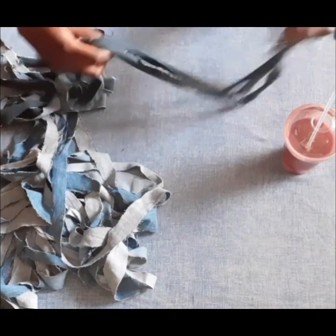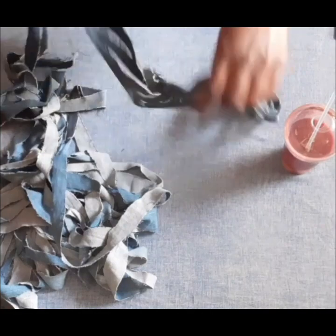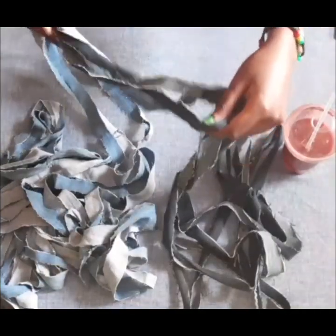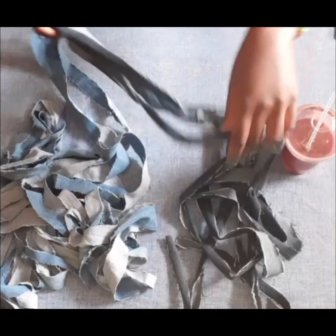Now we have the three long strips. They are very long — I'm just stretching them out so that you can see how long they are.